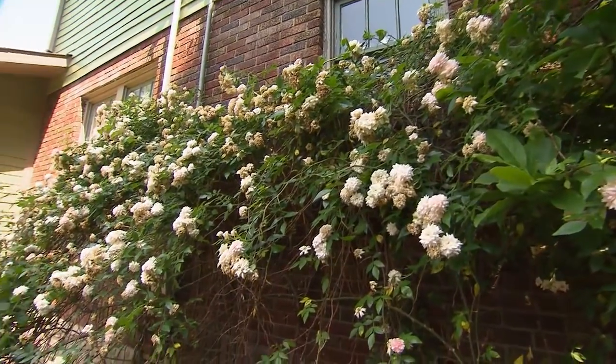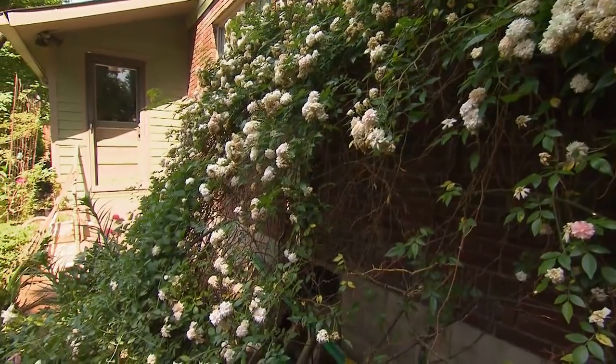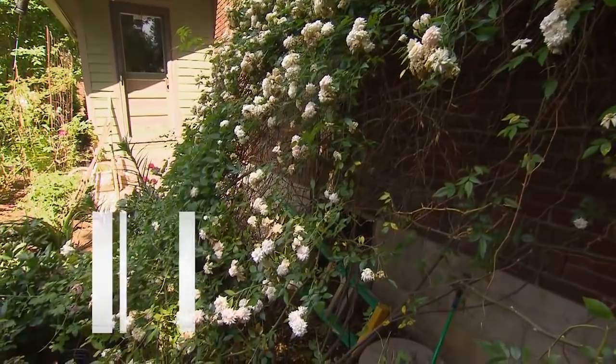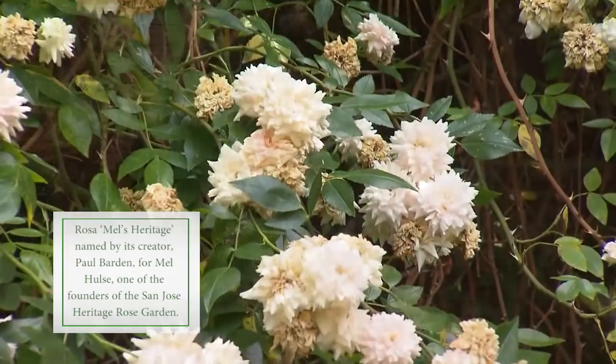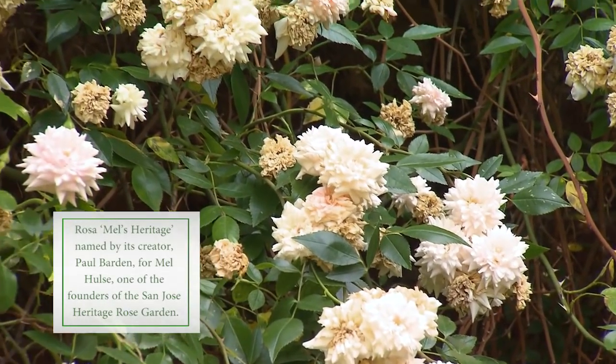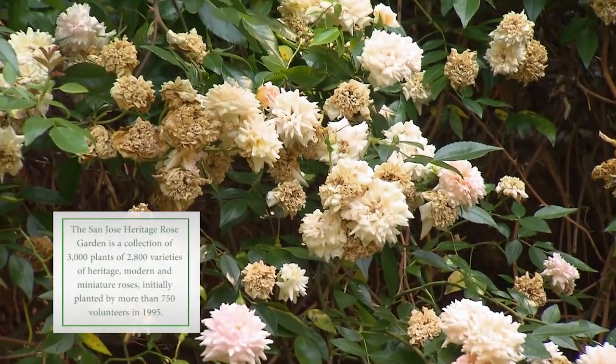One rose that's particularly amazing is the rose here on the brick wall. It's called Mel's Heritage, and it's named after a gentleman named Mel Hulse, who essentially founded the San Jose Heritage Rose Garden, which is 10 acres of roses.